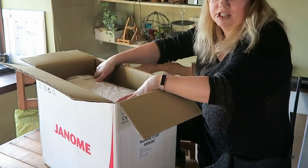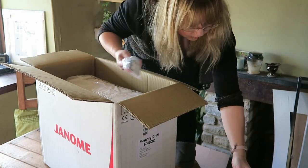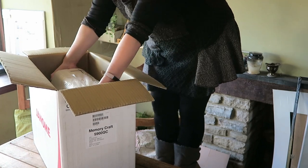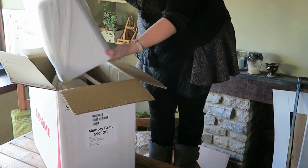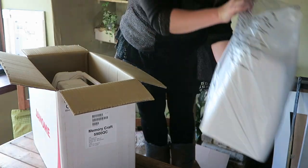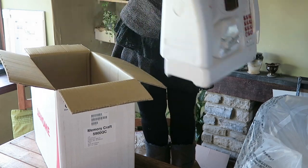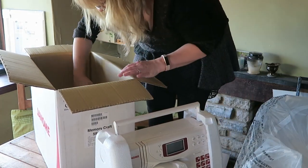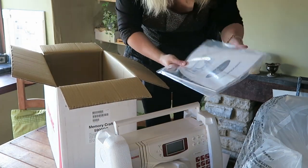I'm going to have to stand on the chair to get this out. Right, here we go. There's the cover. Oh, it comes with a great big handle. There we are — plus instructions.